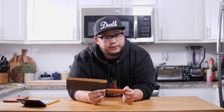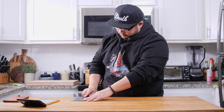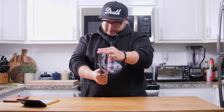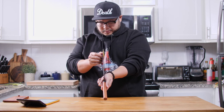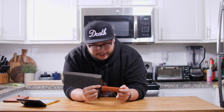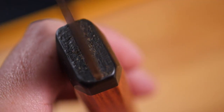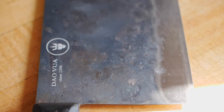Let's move on to fit and finish. First, checking for blade straightness — the knife is nice and straight and nicely centered into the handle. The handle is fitted on there nice and tight, with very little to no epoxy or glue runoff marks. The finish on the knife is a Kurouchi finish, which is a blacksmith finish, and it's pretty consistent all the way through.